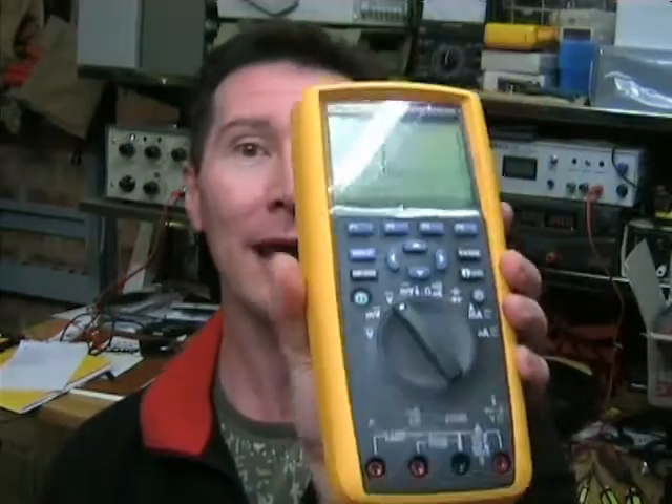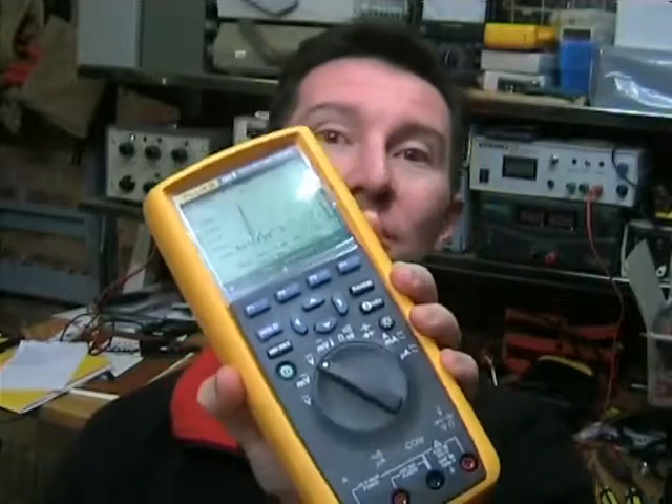Welcome to the EEB Blog. I'm your host, Dave Jones, and this is episode number 15. No mucking around this week — we'll get to everyone's favourite part of the blog. It's equipment review time, and yes, it's another multimeter, and yes, it's another Fluke. It's the Fluke 189 Series 2.